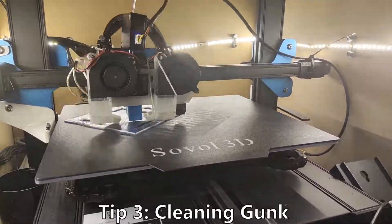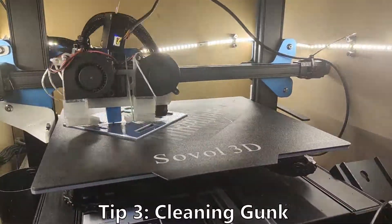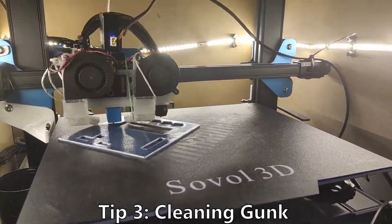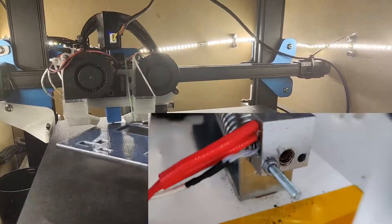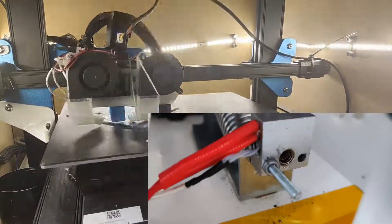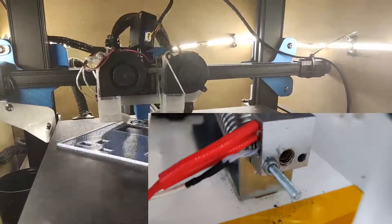Tip number 3: Every 5 bottles or so, clean the gunk before your nozzle. It will slowly accumulate where the plastic strip comes in, and that makes snaps happen more often as well as trapping gunk inside the filament.